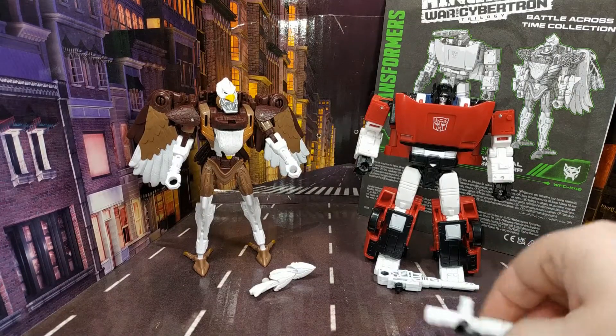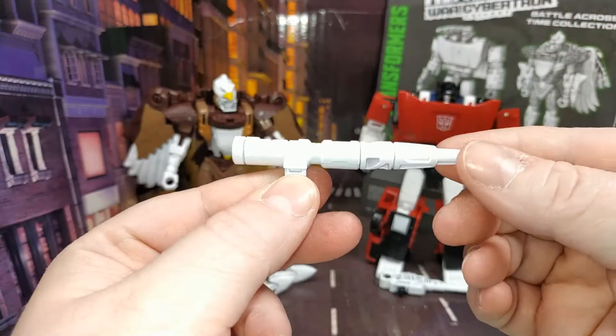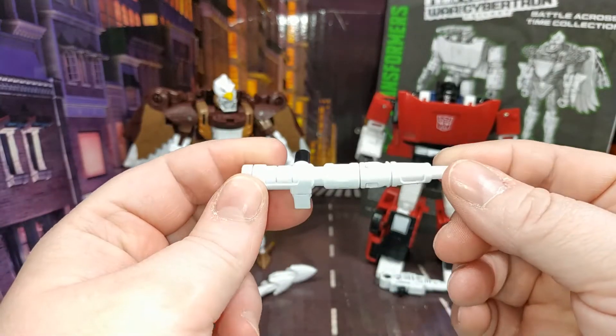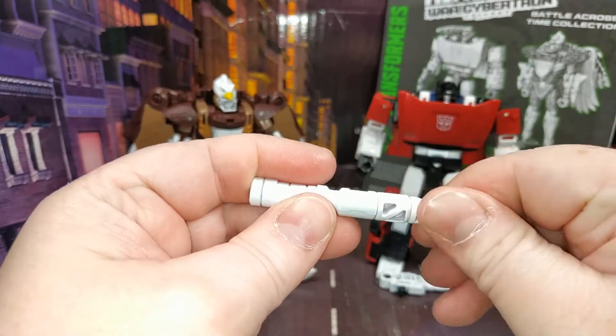In the case of Sideswipe, he does come with his shoulder cannon, which is the exact same one that he came with in Siege — that was a long time ago — and it does snap apart, so he has that.